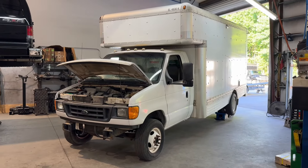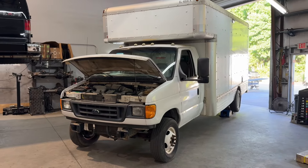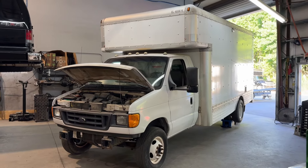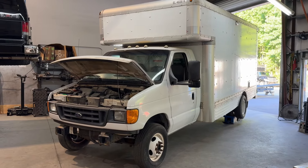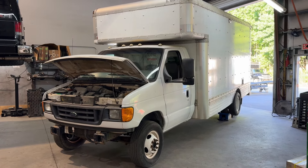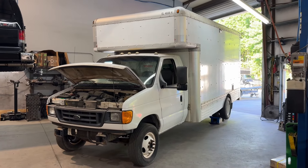Hey everybody, Chris here, U-Joint Off-Road North Carolina. A few months ago I purchased this used U-Haul. It's a 2005 E450 V10. It was local to us — it popped up on Marketplace. They said the rear axle was bad and it couldn't be driven. We decided it was worth a look. Steven and I went and checked it out and realized it may have been slightly misdiagnosed. So we bought it and drove it to the shop.